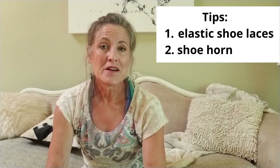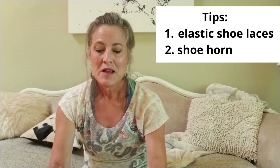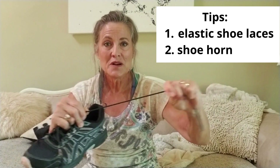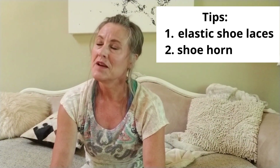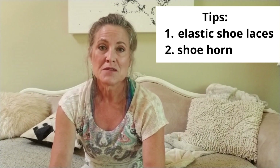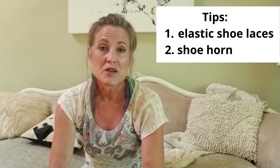If you don't already have a pair of elastic laces, go ahead and get yourself a pair because they have a lot of stretch to them, a lot of give — makes getting your shoes on and off very easy, especially if you have a shoe horn. And they do come in all different colors.